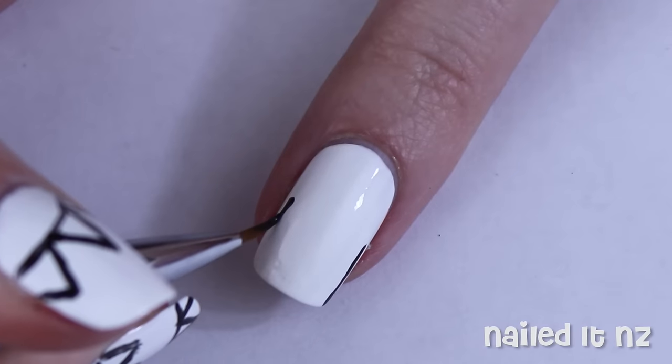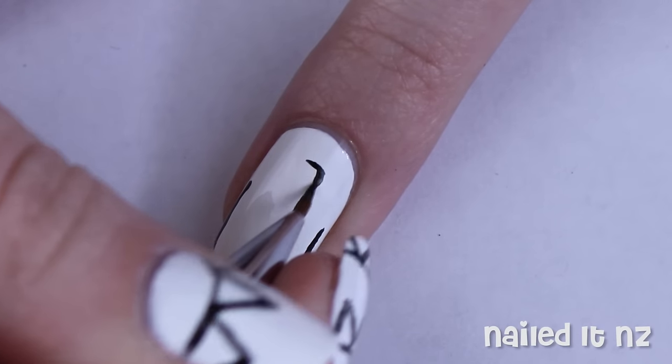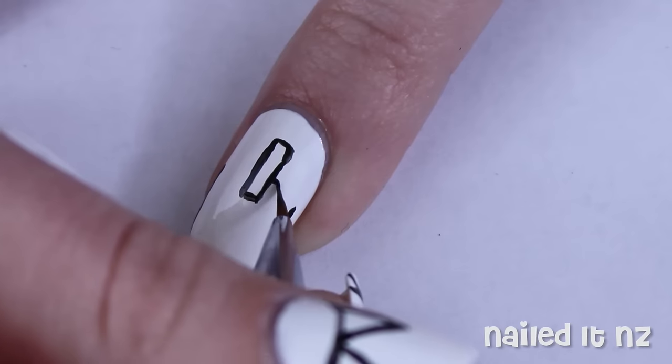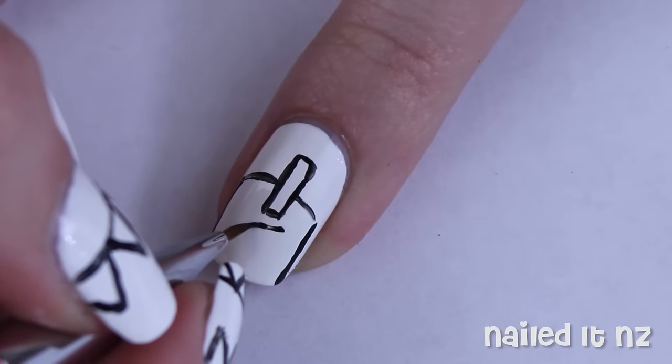To finish off we're going to paint on a cute cartoon cake. Paint the two sides first in black polish and then make the candle in the middle. Create a 3D look by painting on a curve linking the lines at the back and then another that doesn't quite reach the sides at the front.